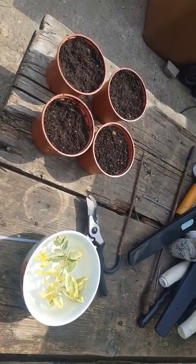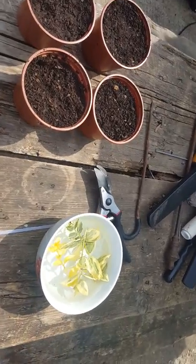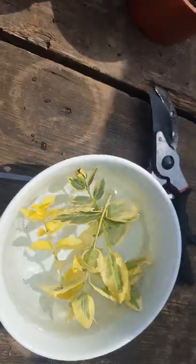How are we all? Ben here. I'm just going to show you how to propagate some euonymus. I find euonymus to be like one of the easiest plants to propagate.